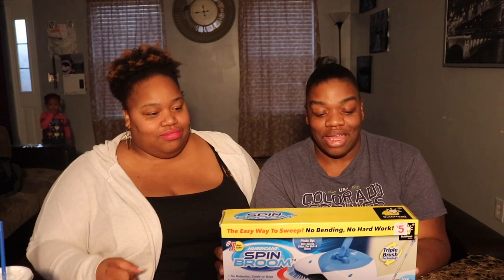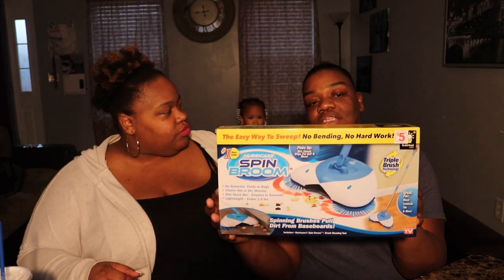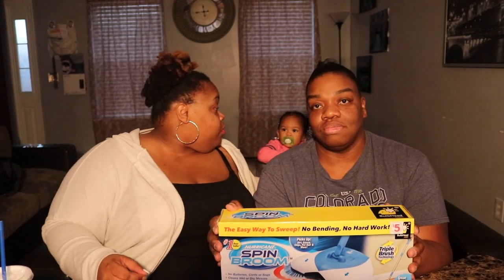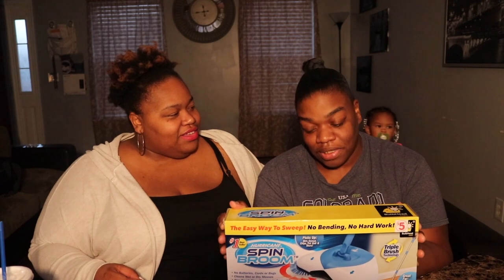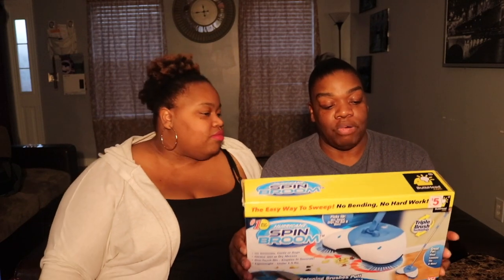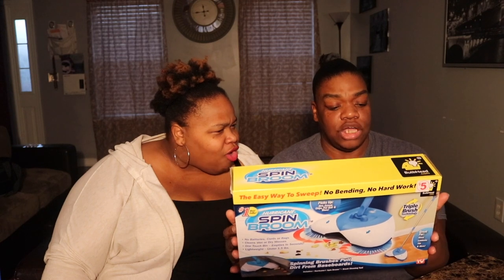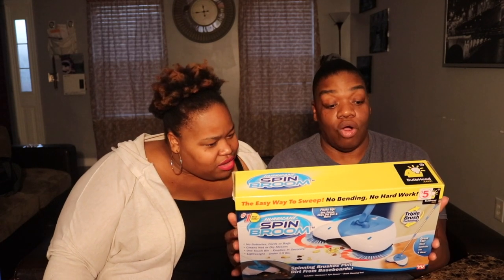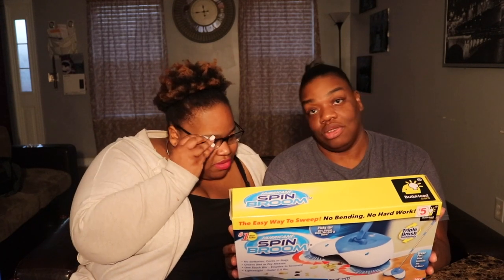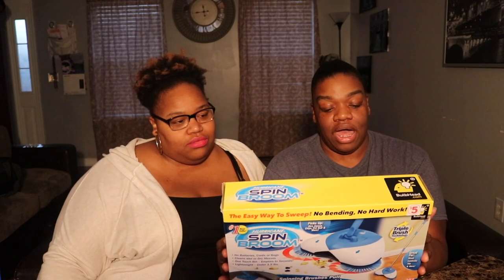First product of our first Waste It or Worth It is called the Hurricane Spin Broom. This is an As Seen On TV product. Apparently the Hurricane Spin Broom has triple brush technology. It says no batteries, no cords, no bags. Cleans wet or dry messes. One-touch bin empties in seconds. And it's lightweight — it weighs 1.5 pounds.